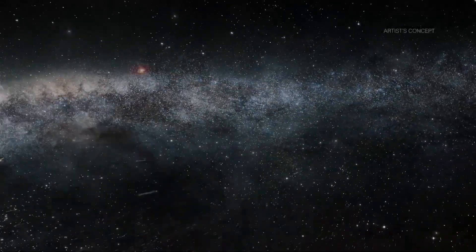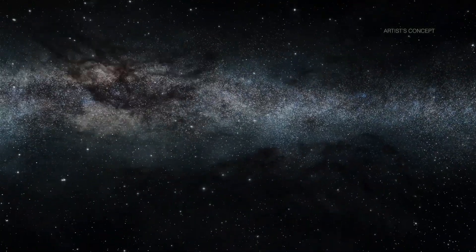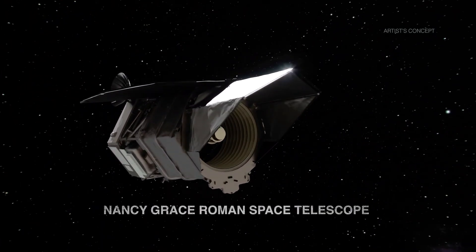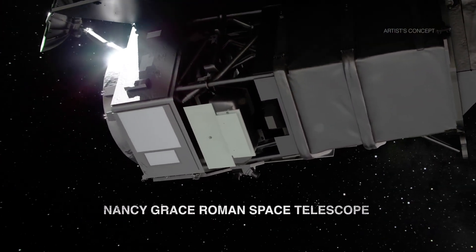Is there life out there? Are we alone? One NASA instrument will get us closer to finding answers to some of humanity's biggest questions. NASA's Nancy Grace Roman Space Telescope will fly with an instrument on board called the coronagraph that will allow scientists to see exoplanets, or worlds beyond our solar system, like never before.